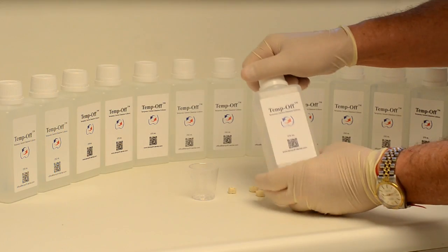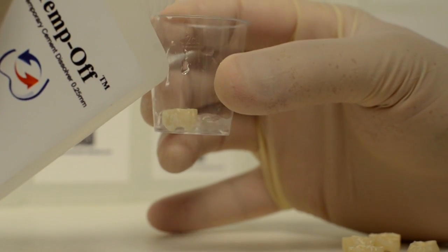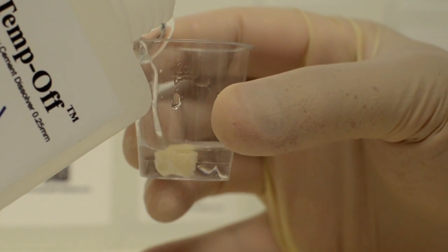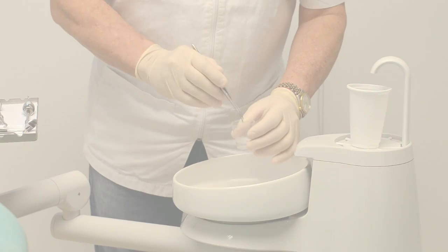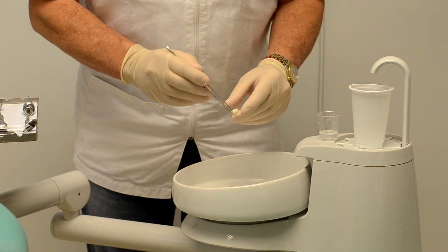At the dental office, put a prepared tooth in the flask with the cement upwards to avoid an air bubble and cover it with Temp-Off. After 10 minutes, you may pick up the crown with forceps or flush the Temp-Off altogether.